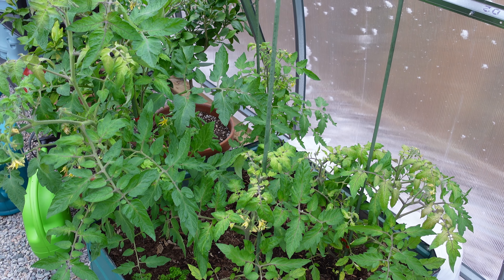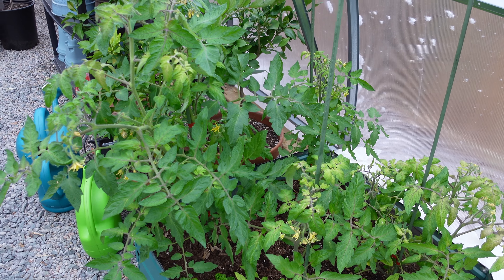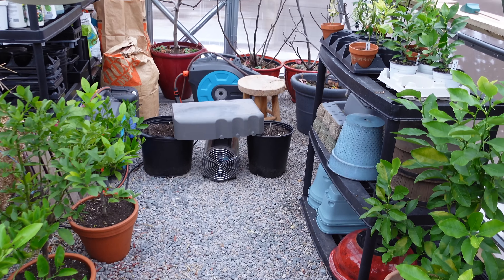We're trying to figure out what temperature we need to keep it at and how much water to use, because the heater will dry things out, but then it gets humid — so it's different than normal growing conditions. We're still learning that.